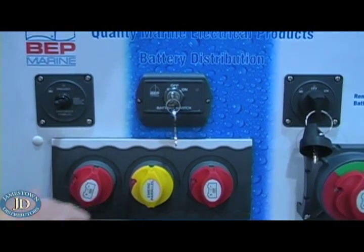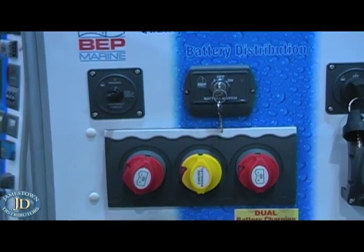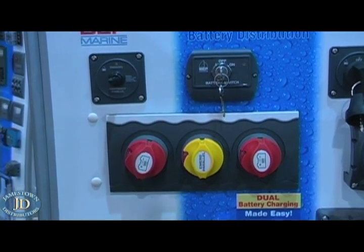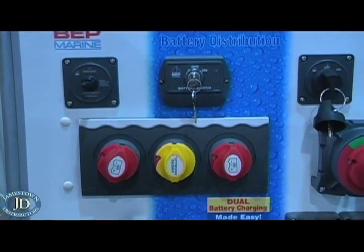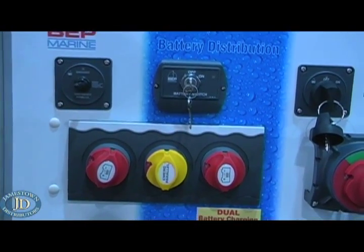The switches are rated at 275 amps continuous and 1250 amps cranking — great for any cranking system, any outboard engine system, or small diesel engines. Bow thrusters are another great application. That's the motorized battery switch.